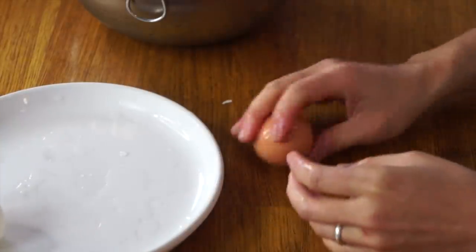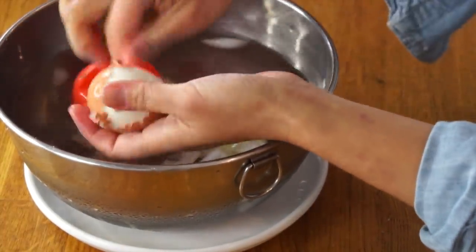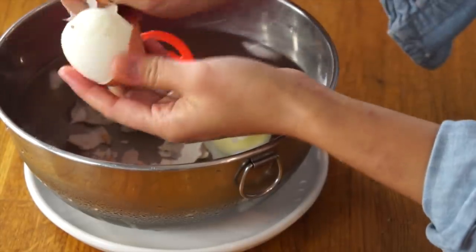Let me show you that again. Egg, cold water, take it out, tap it on the counter, give it a good roll, water, and you just peel it — or don't, if you don't have water. Look at that, just coming right out, just jumping out.